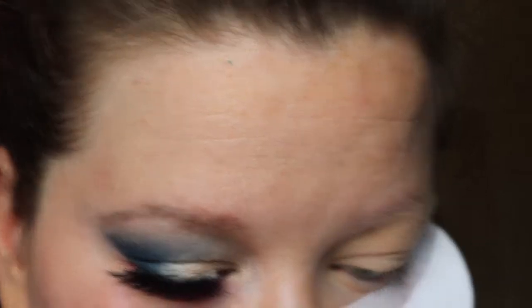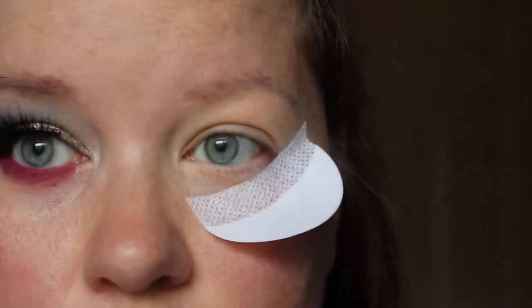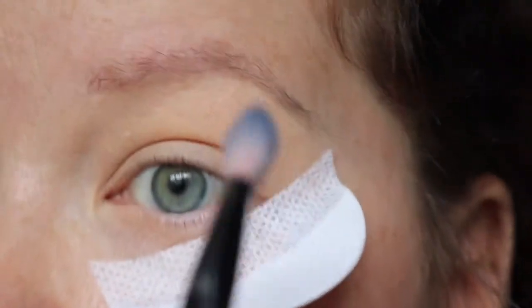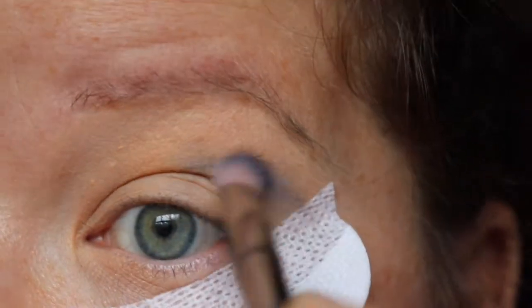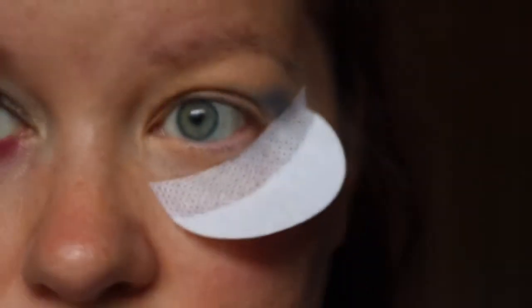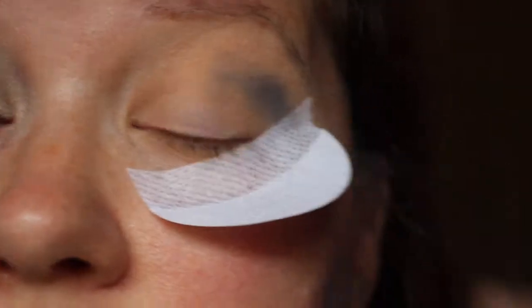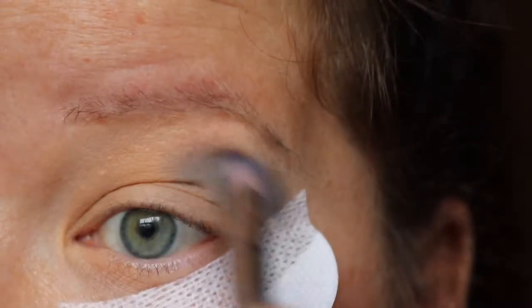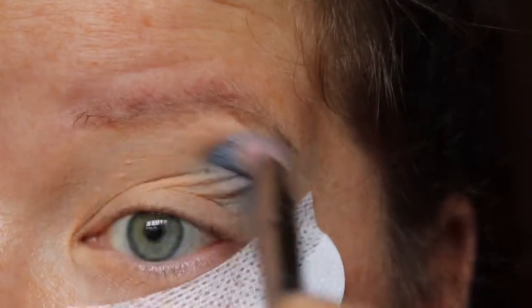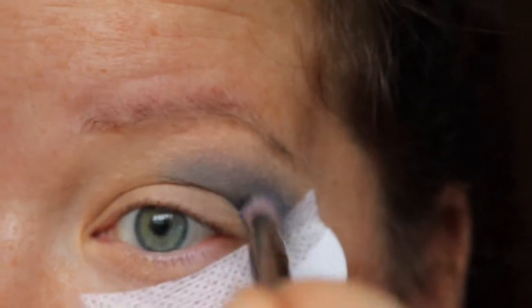The shadow shield is in place to catch all that shadow fall. I'm going to take a Real Techniques Bold Metals 203 brush and use the BH Cosmetics Take Me to Brazil palette, going into the shade there - swirl my brush, tap it off, and put that in the crease area. Because I have hooded eyes, when I look straight you can see the crease area disappears, so this involves a lot of blending and layering.